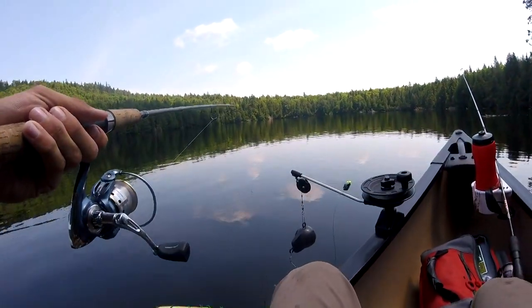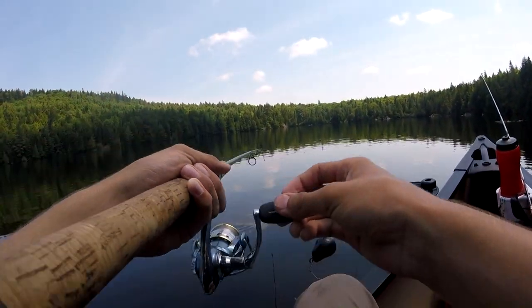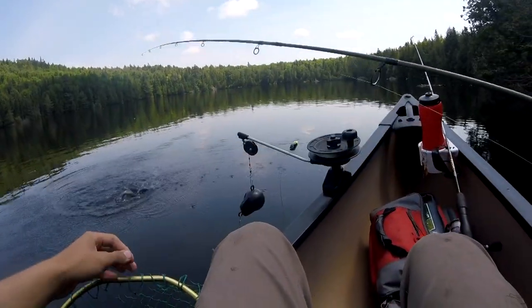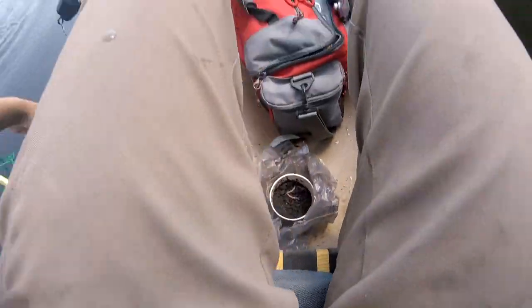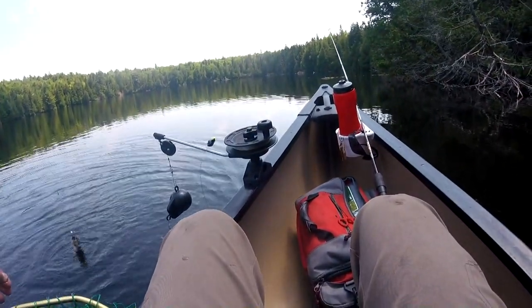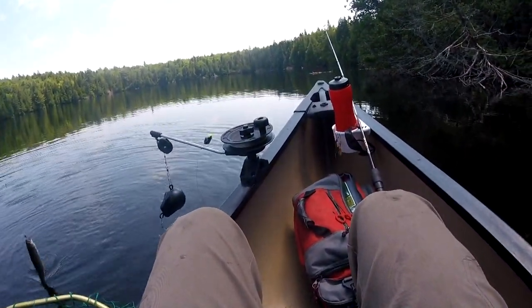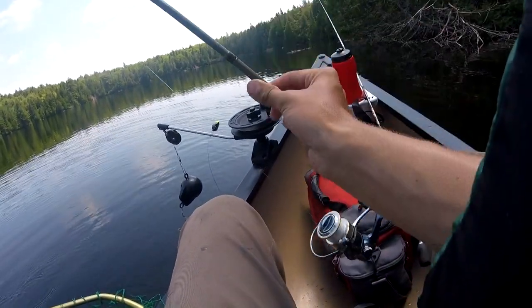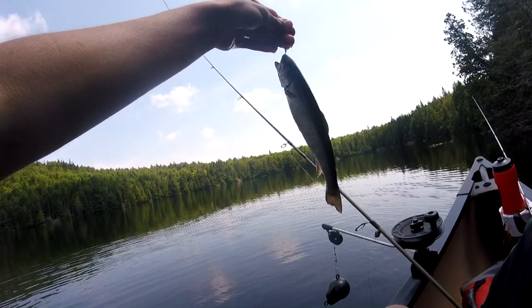Hooked up with another trout. It's not the mondo we're looking for, but I think a trout's a trout, to be honest with you. Looks to be stocked, I don't know. That's a good one — that's a pretty good-sized girl.